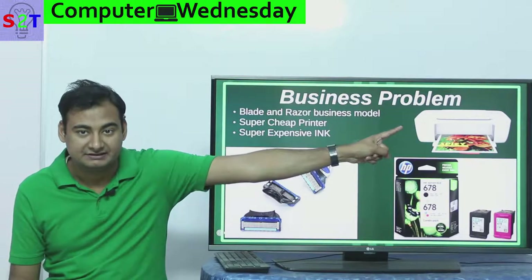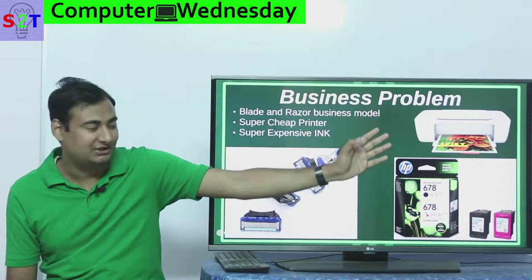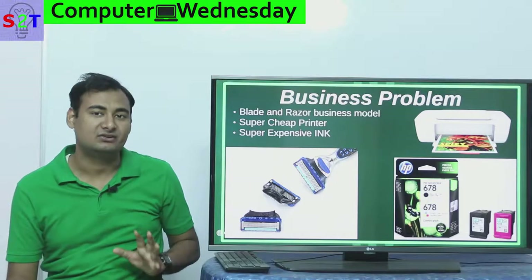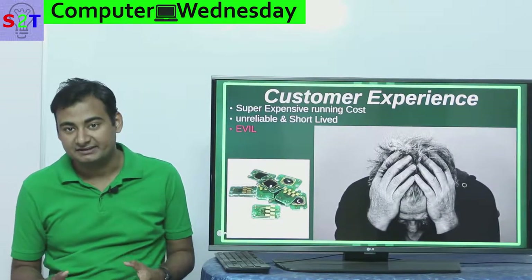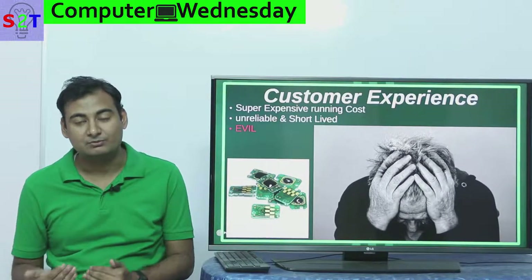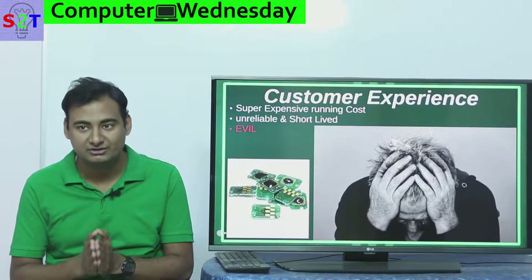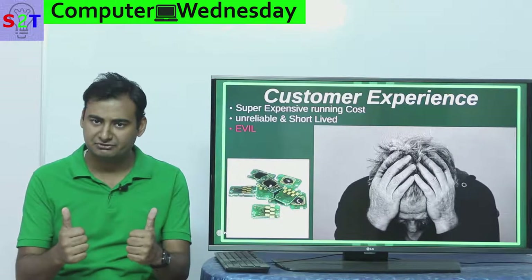But the ink itself ended up costing more than the printer. This is an HP printer and this is the cartridge that goes into it — here's the deal: this and this cost exactly the same. You might be wondering how that's possible — that is a two-kilo object and this is barely a few grams. That's the problem. The blade and razor model does not apply properly here. The company wants to make money, which is fine, but the customer experience should be good.